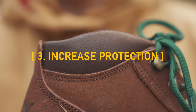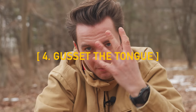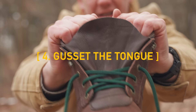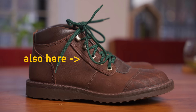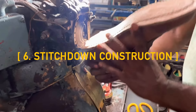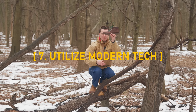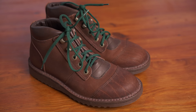Number three: pad the ankle — this is more comfortable and helps seal your foot in when tight, protecting your ankle from impact. Number four: gusset the tongue so it's less likely for water and debris to get in while running. Number five: reinforce with two layers of leather at the toe and heel. Number six: use stitched-down construction and stitch the boots together with 2.2 millimeter nylon threads. Number seven: add a toe and heel stiffener for added support and durability.